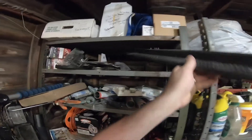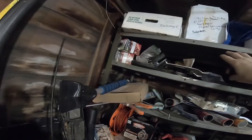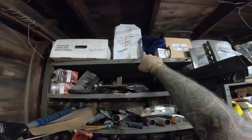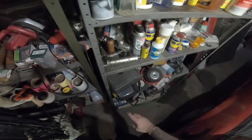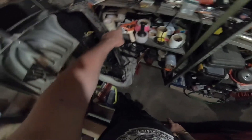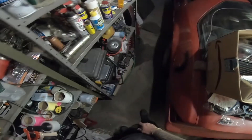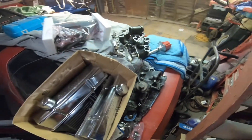Most of my vehicles have their own shelves. For the most part it's Black Magic — Black Magic, Black Magic, breather, other stuff for Black Magic — and then there's some parts for Cold Blue and obviously Black Magic. I try to keep everything organized as much as possible so that stuff stays where it's supposed to.